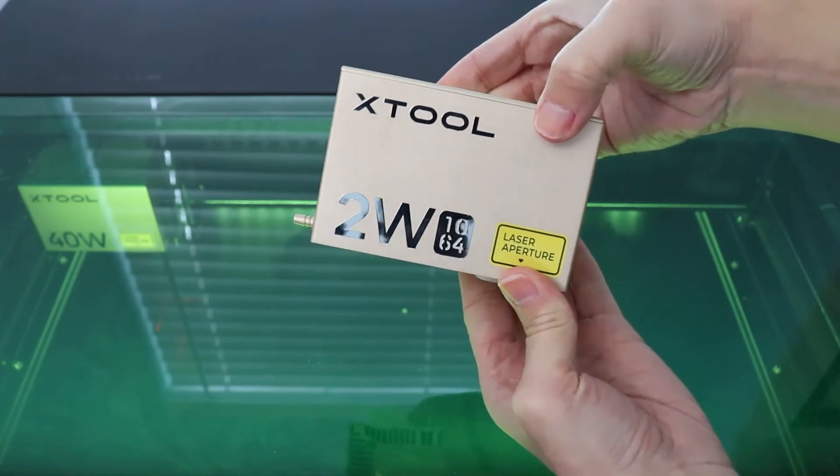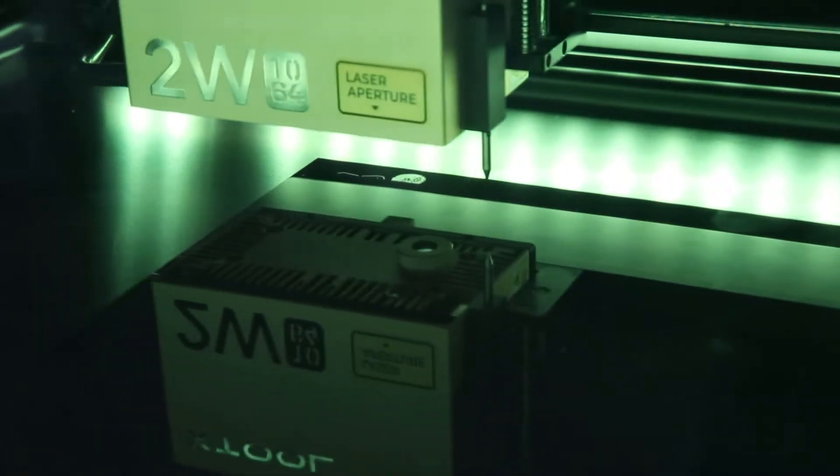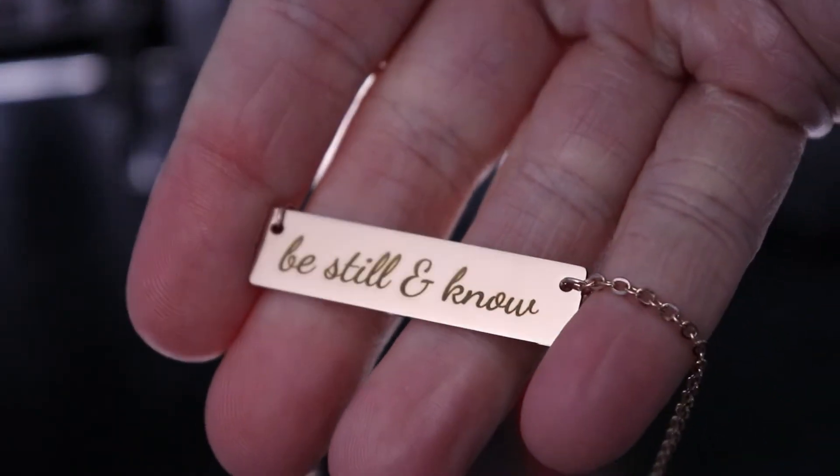This is the IR module for the X-Tool S1. We are going to get this set up, talk about what it can do, and figure out if you need this for your S1 machine.